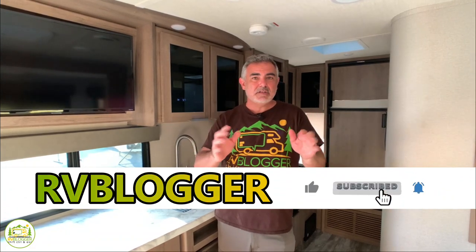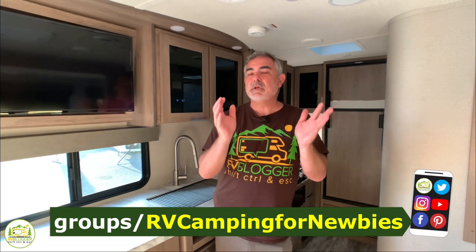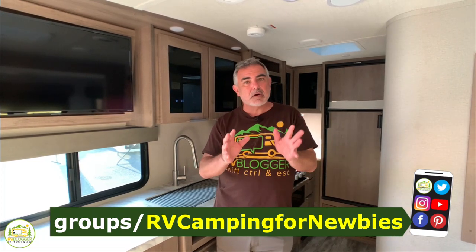Hi everybody, I'm Mike from RV Blogger here in front of the camera and Susan's behind the camera. If you've seen us before on YouTube, welcome back. If this is your first time, welcome aboard. We make tons of videos all about RVing and we have our website rvblogger.com with hundreds of articles. We also have a Facebook group called RV Camping for Newbies — it's for anyone interested in RVing. Now let's focus in on travel trailers that weigh less than 5,000 pounds and start our brief reviews.